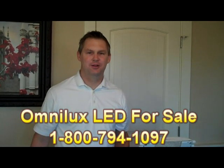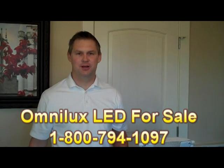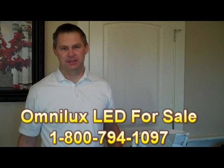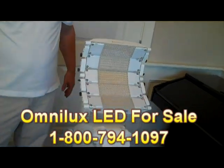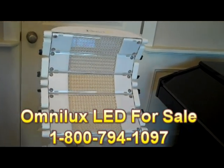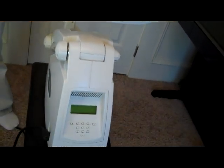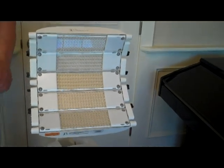Hi guys, Vin Wells here again from rockbottomlasers.com and hotlaserdeals.com. The device we're featuring right now is the OmniLux, and you'll see the device here. This particular unit that we have available actually has three treatment lamps that come along with it. There is the OmniLux Plus, and that's what I'm going to be featuring to you right now.